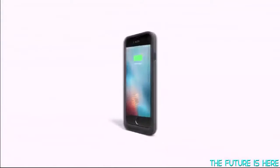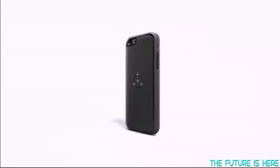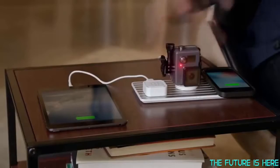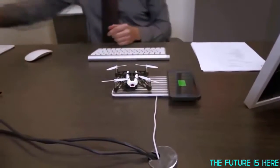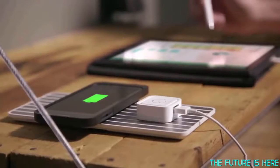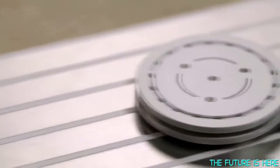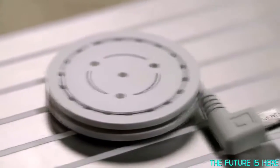The FlyCase seamlessly integrates with your smartphone. Take the FlyCube or the FlyCoin, plug it into your device, place it on the FlyWay, and charge away. The FlyCube gives you the flexibility to charge your device while in use, and the FlyCoin lets you charge any USB-powered device connected to it.